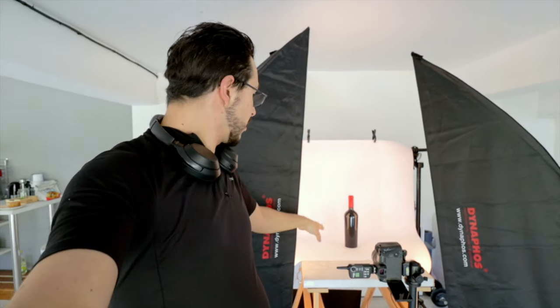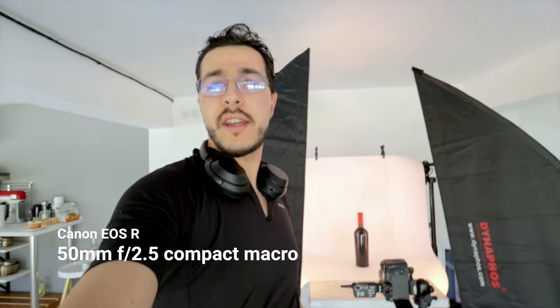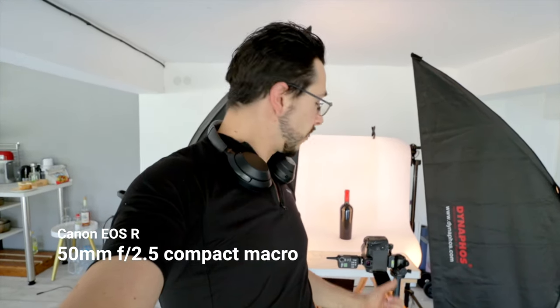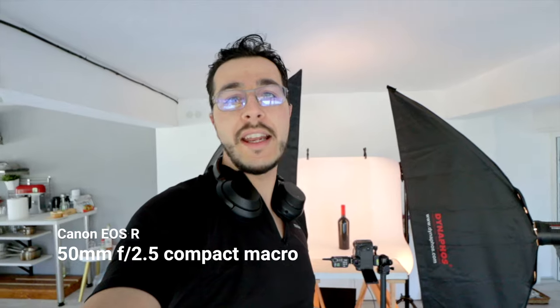I'm not going to take that much time with this video. One of the bottles is right over here on the table, with some white sheet of paper, and I have two lights on both sides so I can get nice highlights. I'm shooting on the EOS R with a 50mm Compact Macro 2.8 lens, at f16, ISO 100, and 1/125th of a second — the highest speed my flashes will synchronize at.